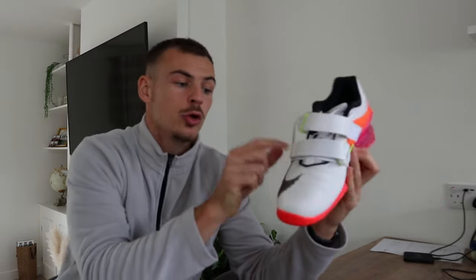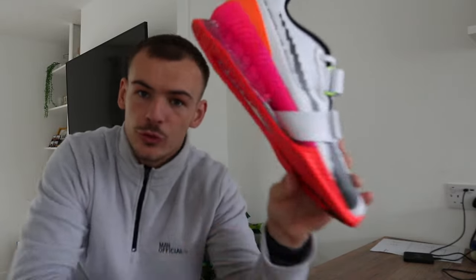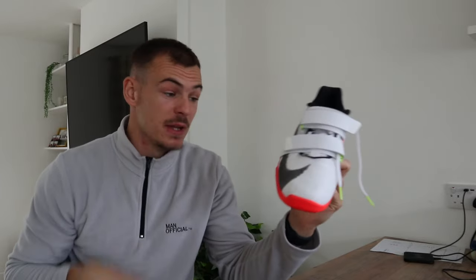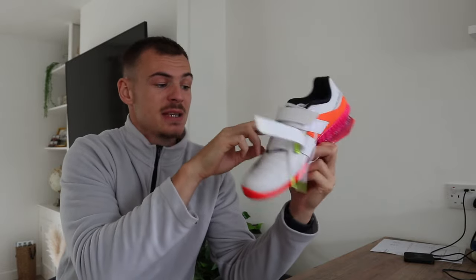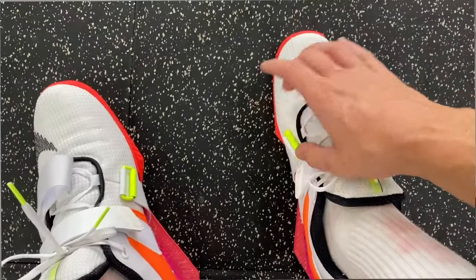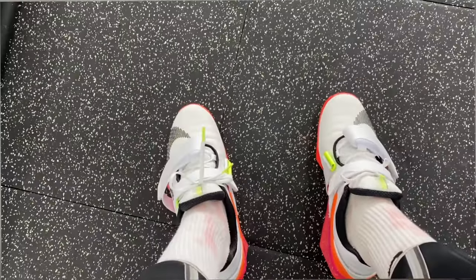Let's give these a quick run over. First of all, I think they look sick — they're a lot cooler than the Adipowers I've been using. Two straps for tightening when lifting, which goes through the sole — that's kind of mad. The only workout I've done in these is that snatch workout. They feel comfy. They're real tight across the toe and across the bridge of the foot, but a really comfy shoe. I like these — these are cool.